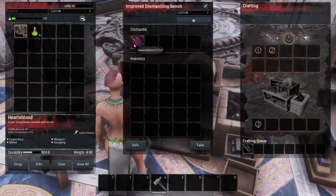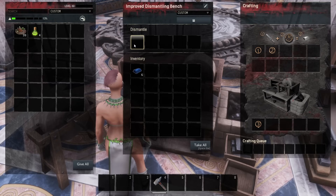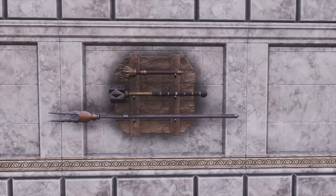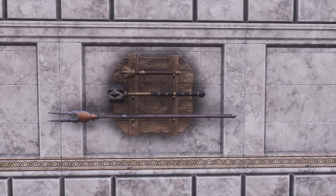If you don't need to give them to a thrall, the next best thing you can do is stick them in a dismantle bench. Not all legendary and unique items will break down in the dismantle bench, but as you can see I got six star metal for the Heart's Blood Daggers using the improved dismantling bench. For the ones that don't break down, you can put them up on a weapon rack — even at zero durability, they're still a nice way to decorate your base.